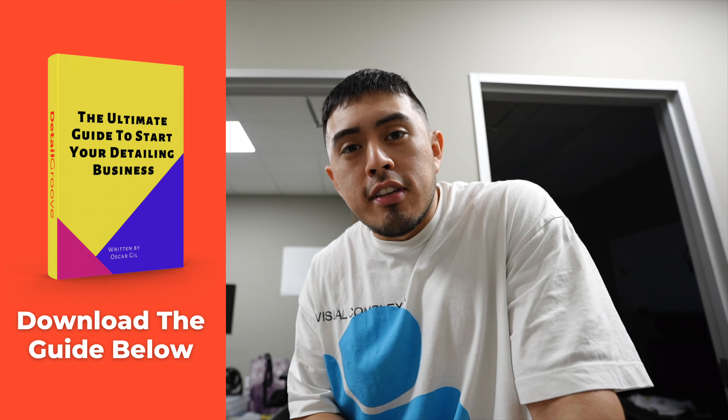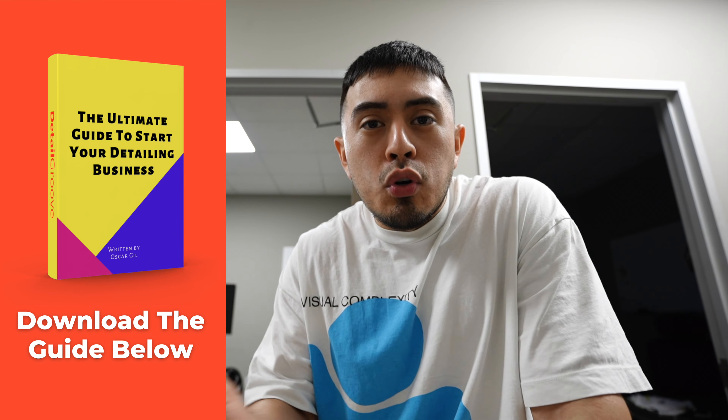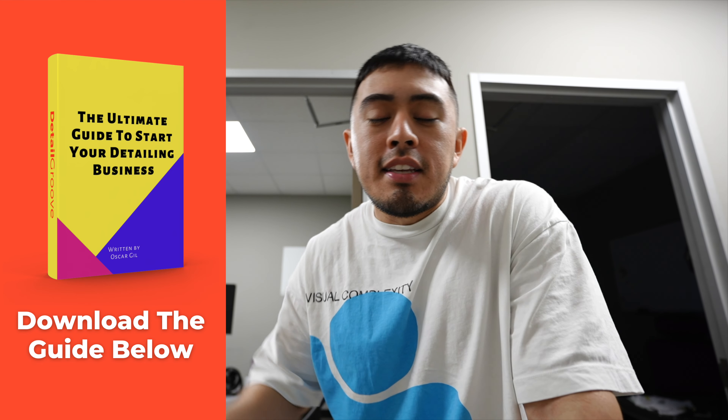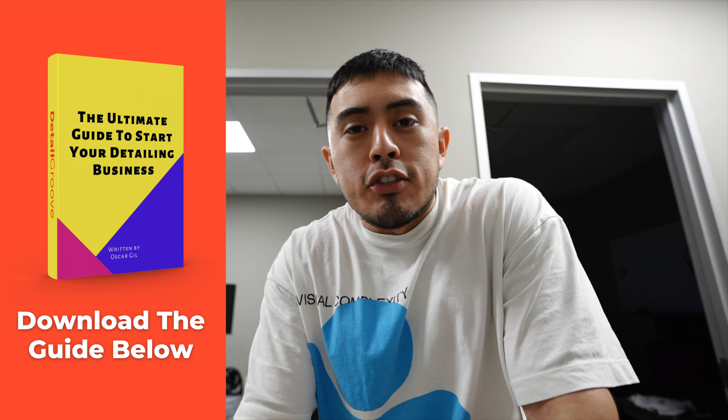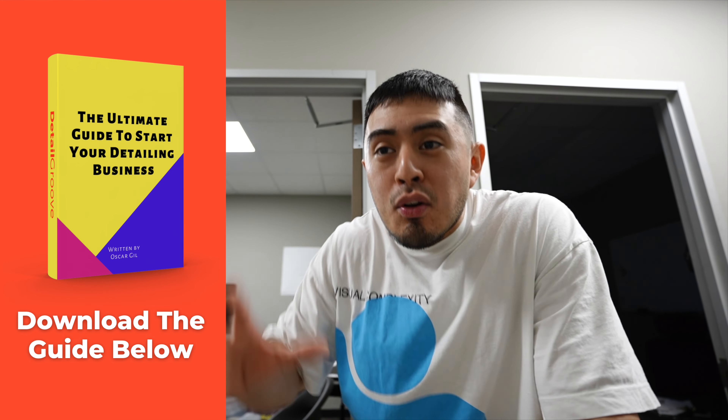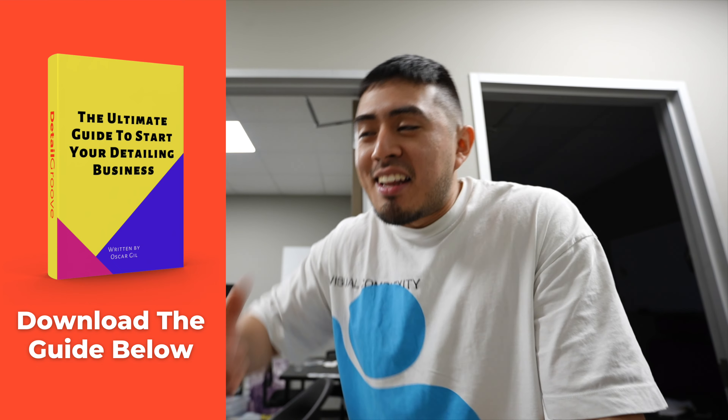By the way, I wrote an eBook called the Ultimate Guide to Start Your Detailing Business. It has over 10,000 words of pure content to help you start and grow your business. You can click the link in the description box and download it for free — just actually download it, read it, implement it, and go get results.